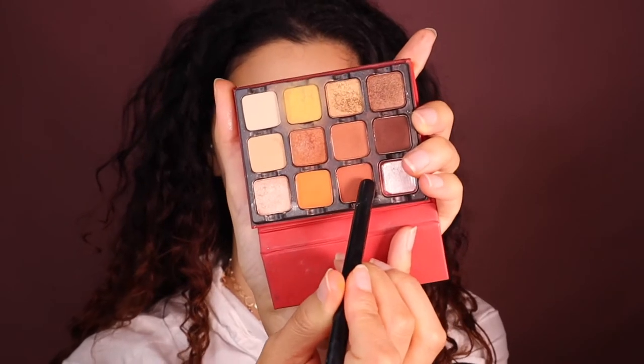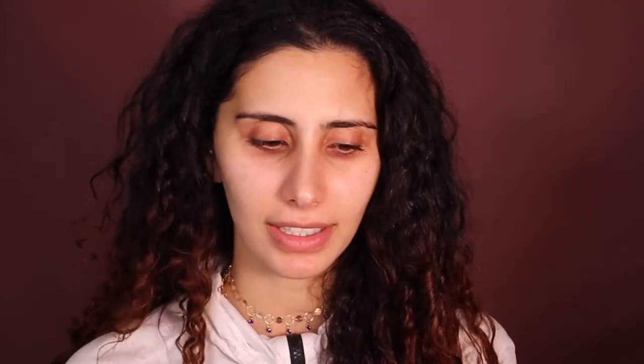I'm taking this Viseart palette — I love these palettes — and pick any shade you want. I'm thinking I want something cute, so I'm going to pick this shade here; it's like a nice brown. Now what you want to do is scrape the palette. I know it's sad, but it's okay — we'll get through it. It might not look aesthetically pleasing, but it's fine.